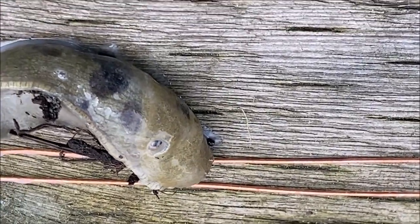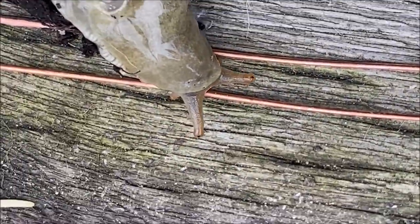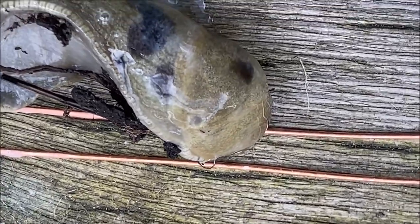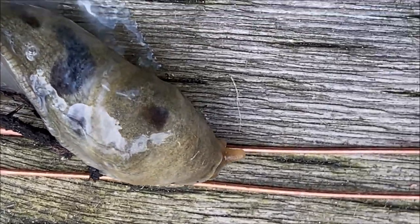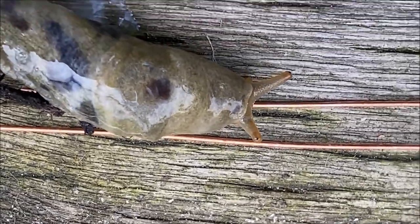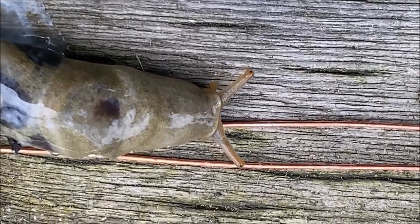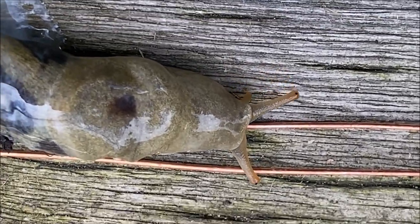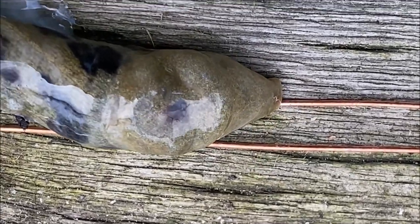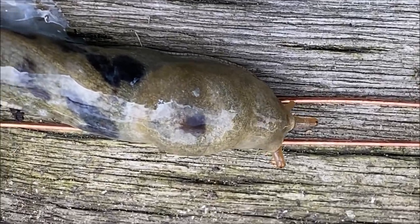It does not like that wire at all. Let's see if it goes again — yeah, it definitely does not like that wire. This is going to work.